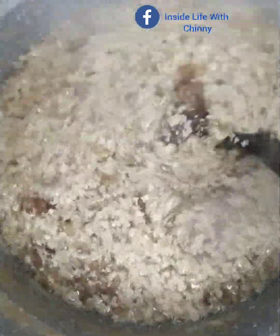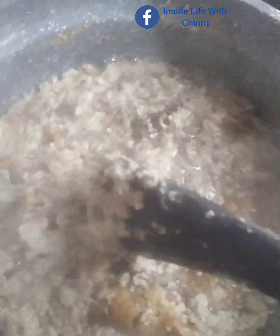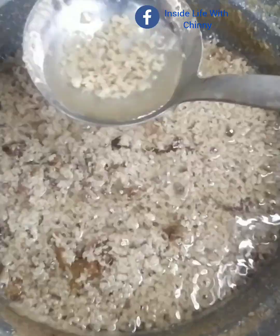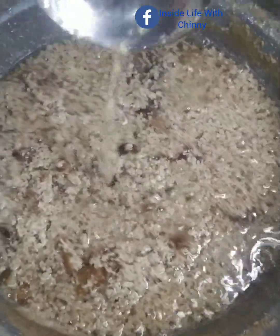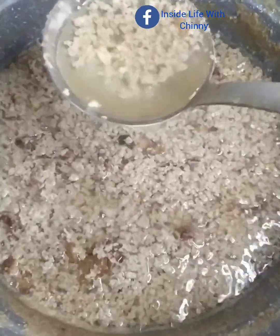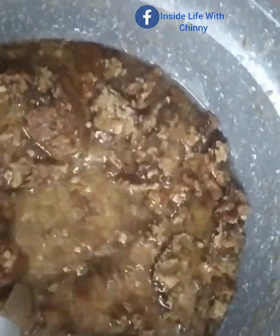One hour later — you can watch closely and see that our coconut curd has started to release its oil. Can you see that, guys? All thanks to our non-stick pot. Make sure to use a non-stick pot if you don't want your coconuts to start burning, because once they start burning you won't get much oil. If you don't have a non-stick pot, feel free to use any pot but cook on a very low heat.